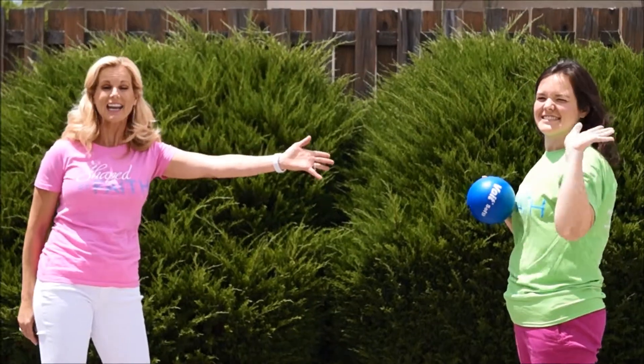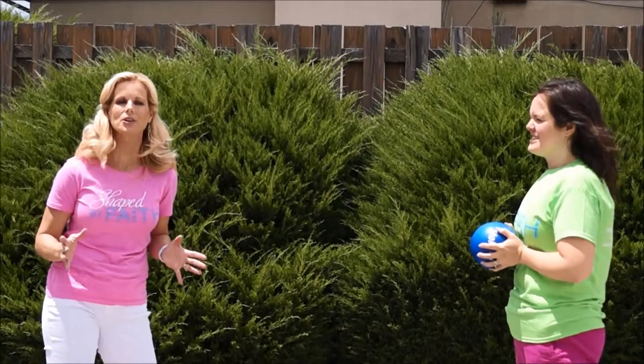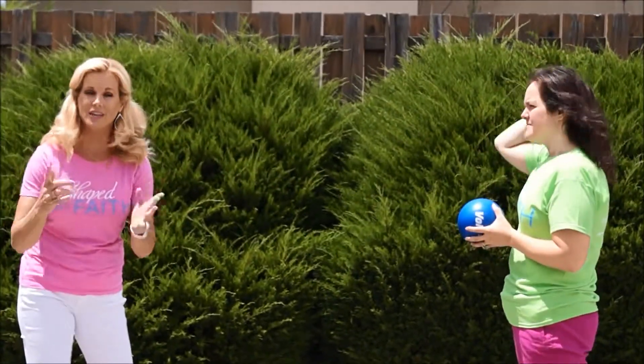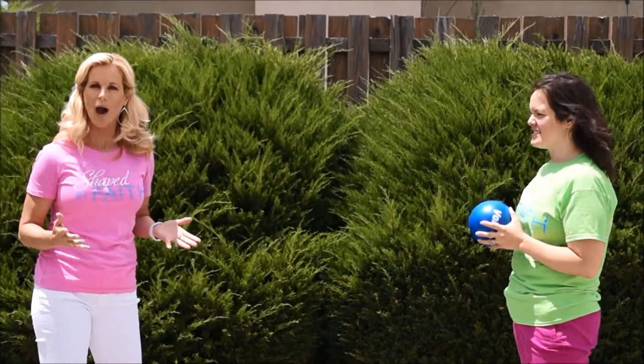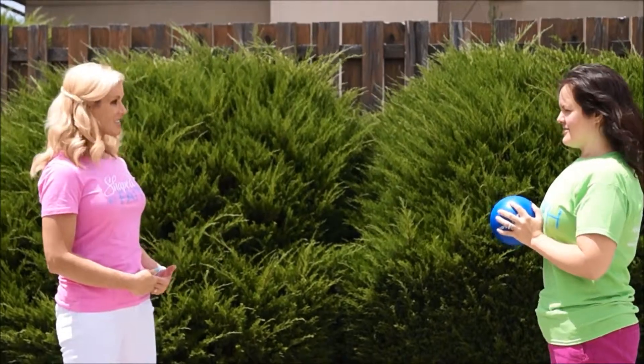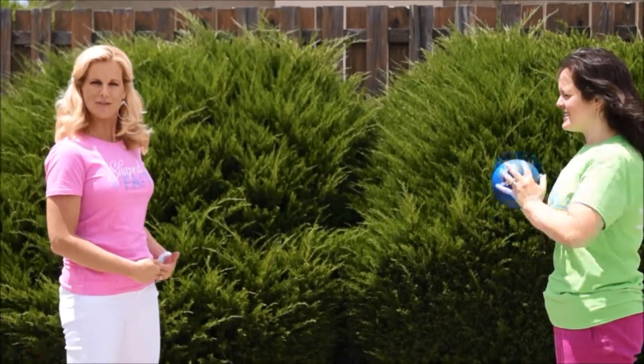This is my guest, Katie Alvarez. We're going to show you a partner exercise that you can do with a partner or with your kids at home. It's a squat throw. So you're going to stand with your feet shoulder distance apart, belly scoot. We're ready for some fun.